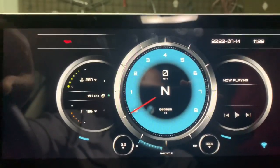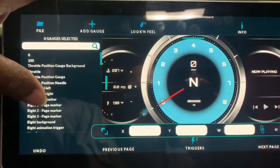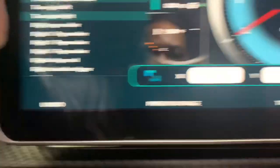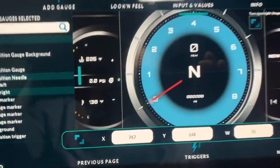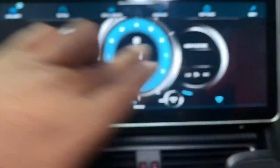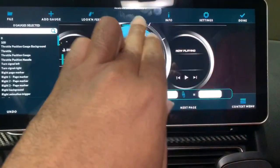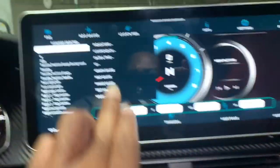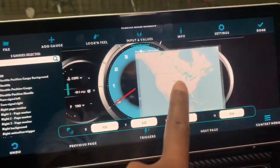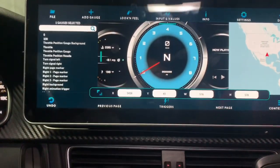If you tap again and go to edit, this is where you can edit and change the color — it shows the different things, highlights the area, you can change the color, move things around, and customize the dash to your preference. If you want to add a gauge, you just tap it, go to edit, and press 'add a gauge.' You can pick what kind of gauge you want — let's say a map gauge — then it gives you the map gauge and you can put it in the corner or wherever you want.